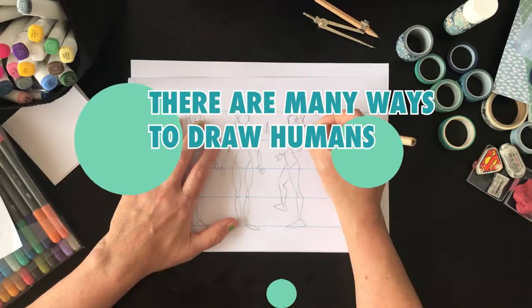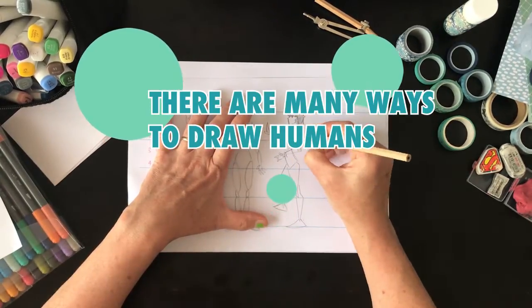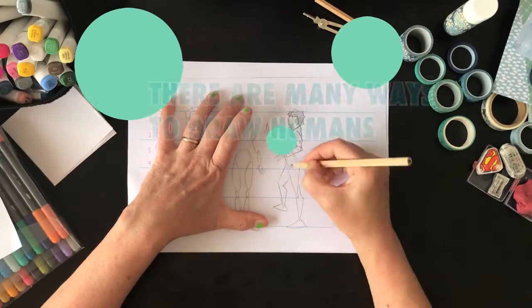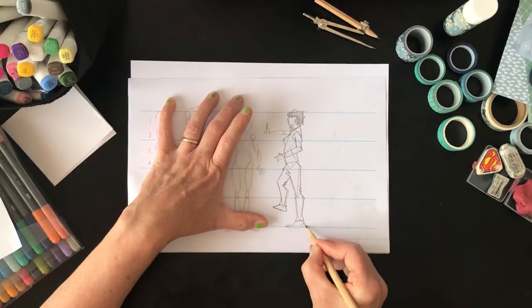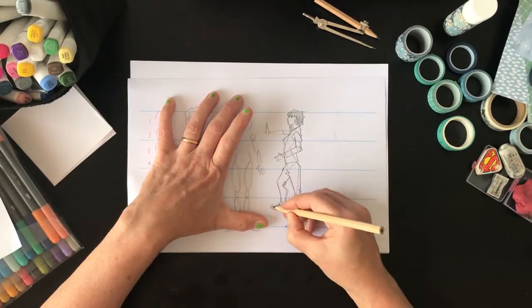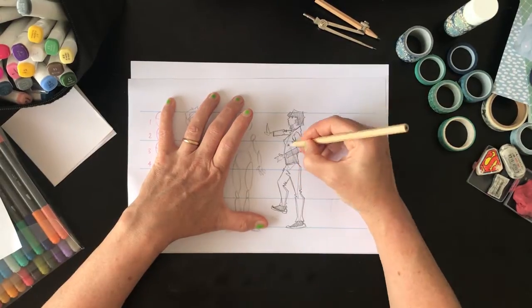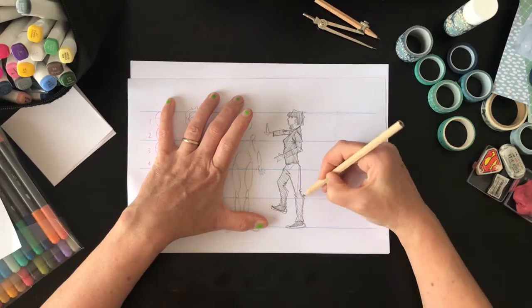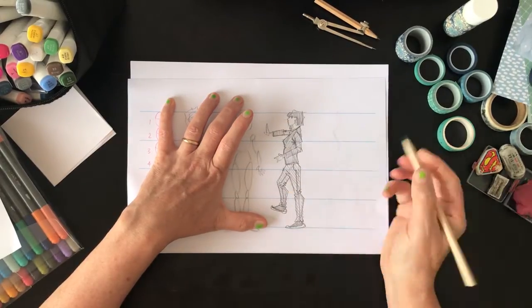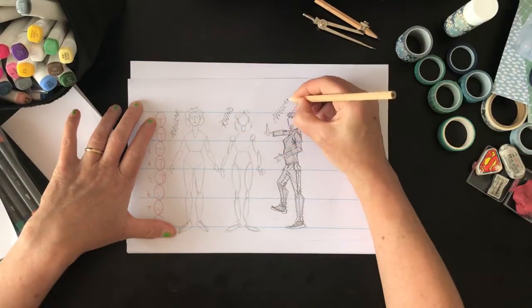There are so many ways to draw humans. You can start with stick figures and then flesh them out. You can start with lots of circles and ellipses or spheres. You can use triangles and hexagons. I've tried a couple of approaches here — an angular approach and one where I'm using more circular shapes — just to show you that there are many ways.